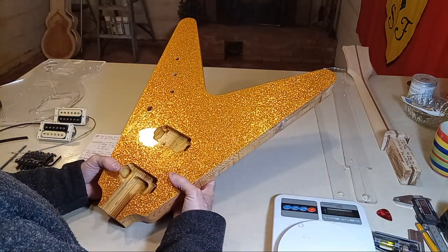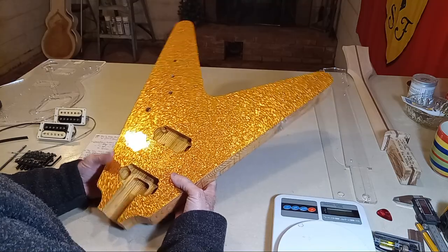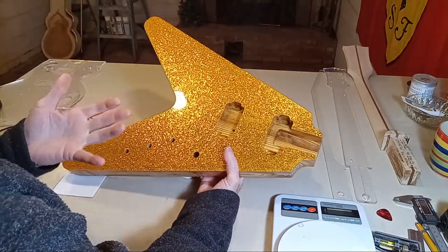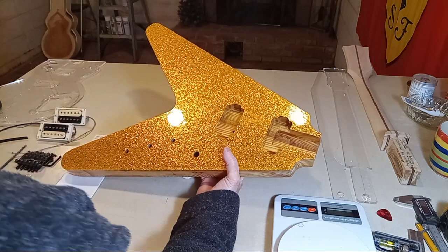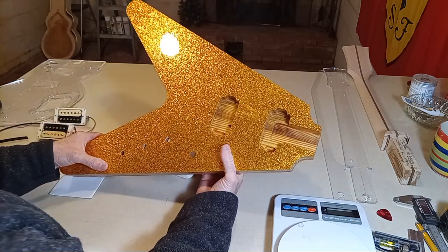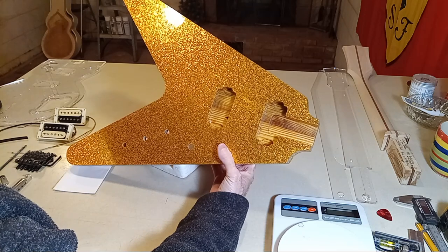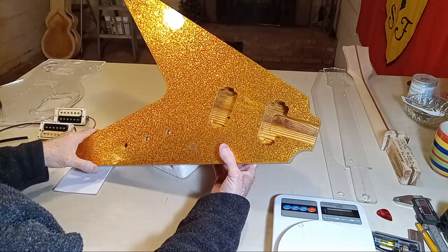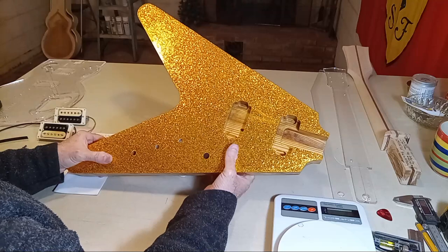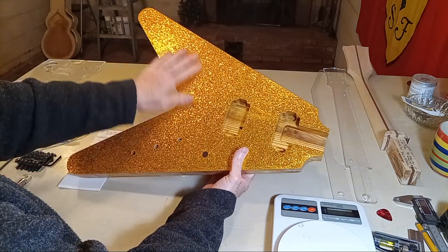I've already covered this, but I'm going to cover it again because this video is also for anyone who never thought about using drum wrap to build a guitar. Check out Buck Owens — back in the 50s on the American show Hee Haw, Buck Owens showed up with his silver sparkle Telecaster. Gretsch guitars — which started as the Gretsch drum company — kind of had control over all the sparkle top guitars.